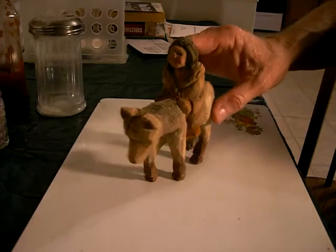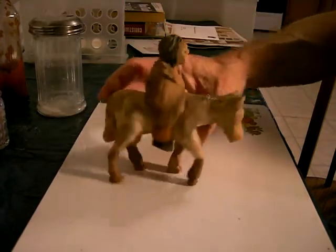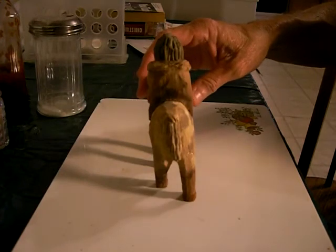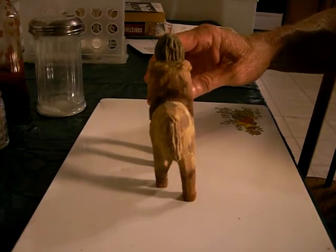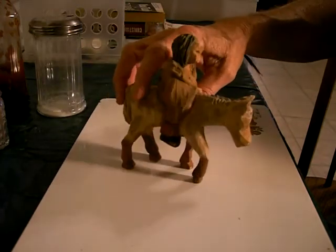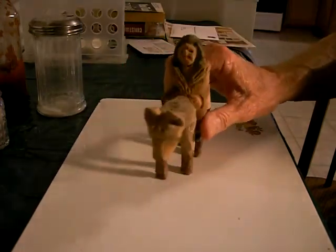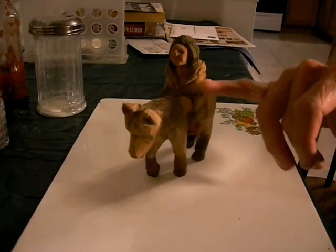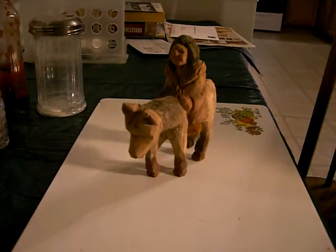This is the figure of the Indian lady on the horse. When it gets sprayed, it's going to have a little bit deeper, richer color to it. But there it is — it's finished, except for the thin wire that goes to the reins. So anyway, that's it.